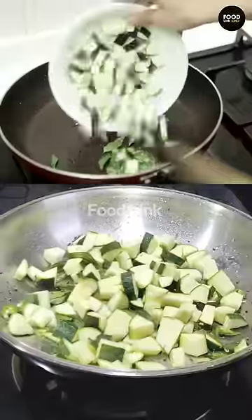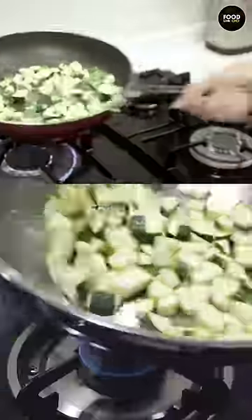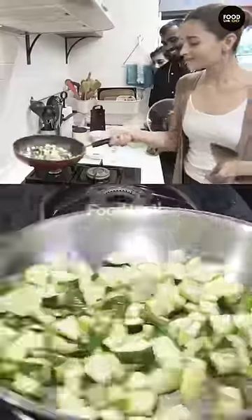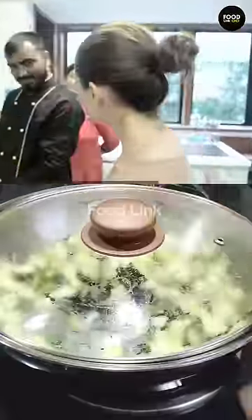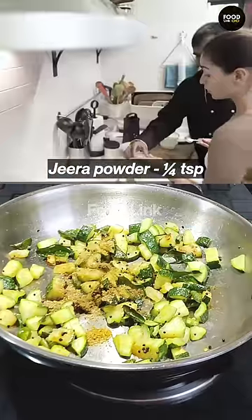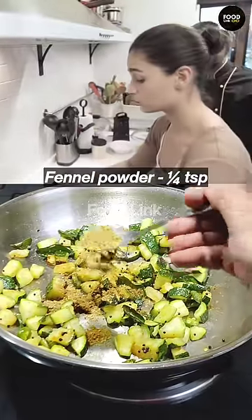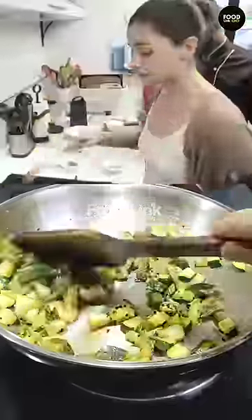Now zucchini. Now we have to cover for 2 minutes. This is so fast. Half teaspoon coriander powder, one-fourth teaspoon jeera powder, one-fourth teaspoon salt powder, one-fourth teaspoon amchur powder. And mix.